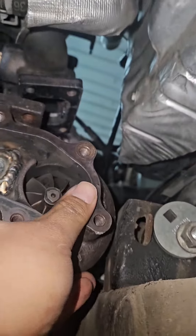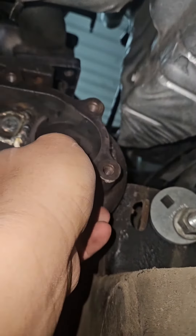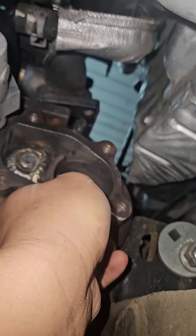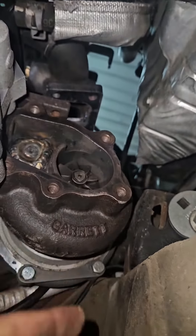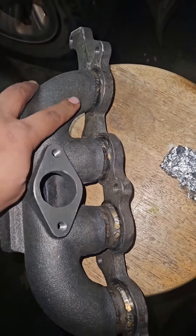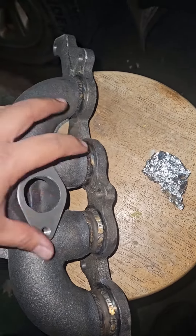We got the manifold but it's too far off, so it needs to come half an inch roughly, and then we should be good to go.